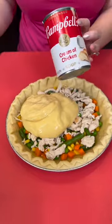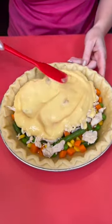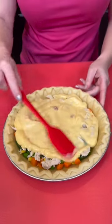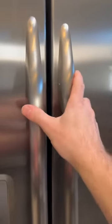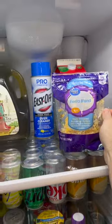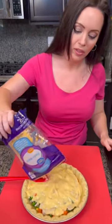I know this looks a little strange, but trust the process. We are making a quick and easy chicken pot pie. You're going to spread that around, but we also need some cheese from the fridge. I'm using the fiesta blend, reduced fat version, just to make this a little bit healthier. You could also use a healthy request soup for less sodium.